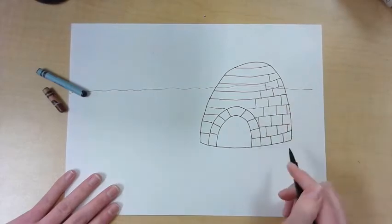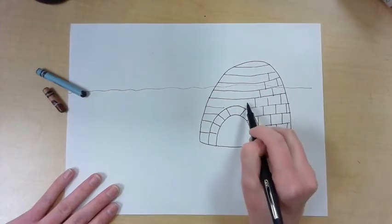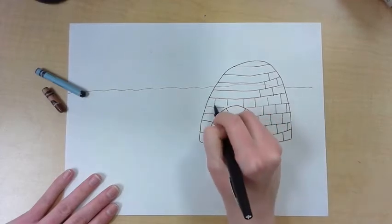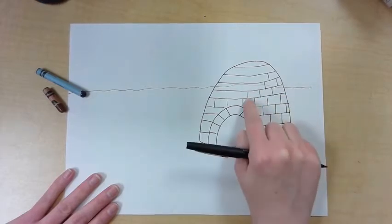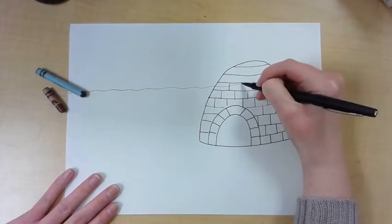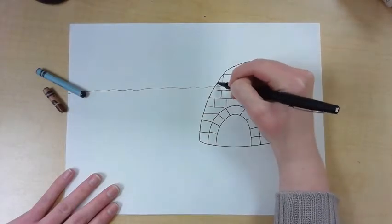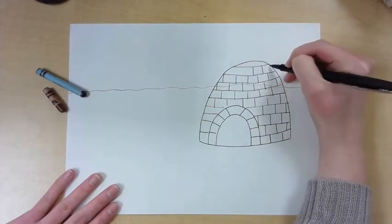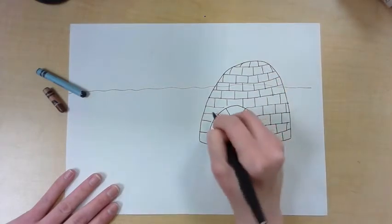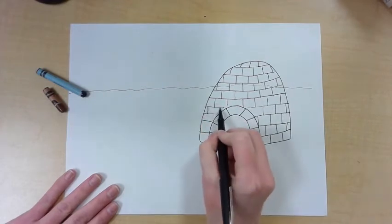I'm going to alternate and stagger the lines, drawing each new line from the middle between the two previous lines. I'll draw another one between those two lines and continue that pattern all the way to the top — finding the space between the two lines I just drew, going up. This pattern looks just like bricks on a house or building, and it creates a really strong structure so that it doesn't fall down. Then at the top you just connect those.